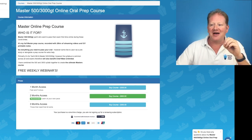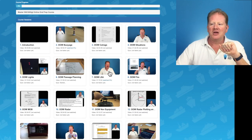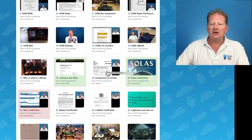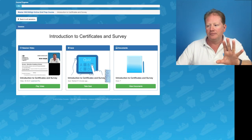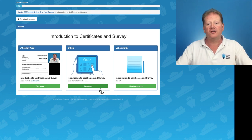Once you're inside, what will you see? You're going to see the core material from the officer of the watch, and then all of the master's content. I'll share with you the introduction to certification. It's going to be a full video, but I just want to show you how you're meant to use it. You play the video, then we look at the quiz questions and view the documents.